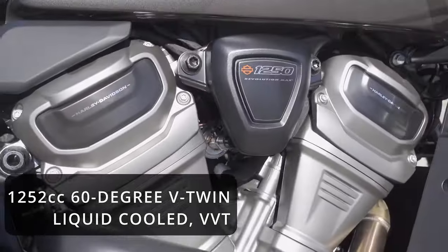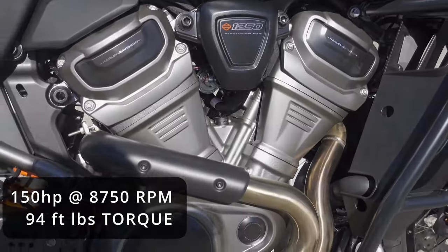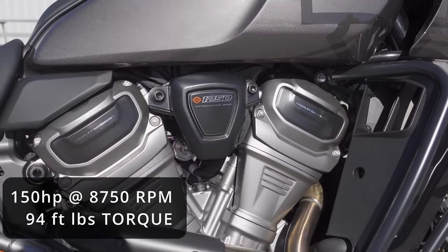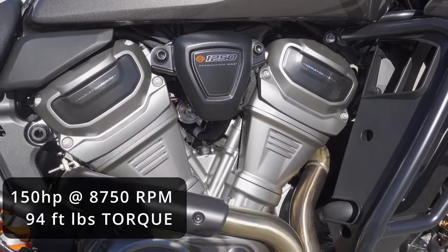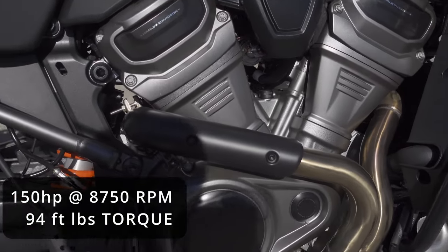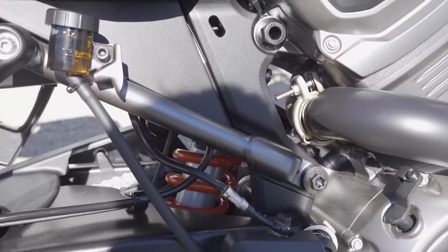A very different style engine for Harley-Davidson — different sound, very powerful. 150 horsepower at 8,750 RPM and 94 foot-pounds of torque. This is an engine that needs to be revved out but has some really good output.